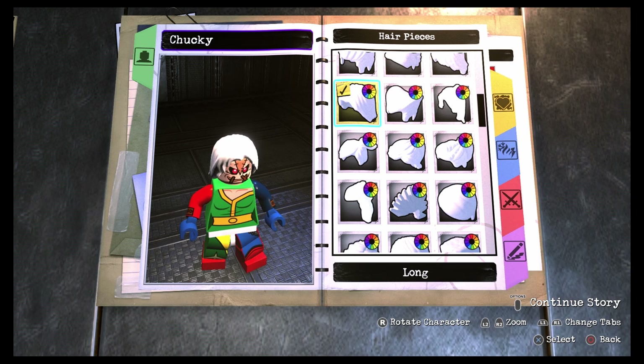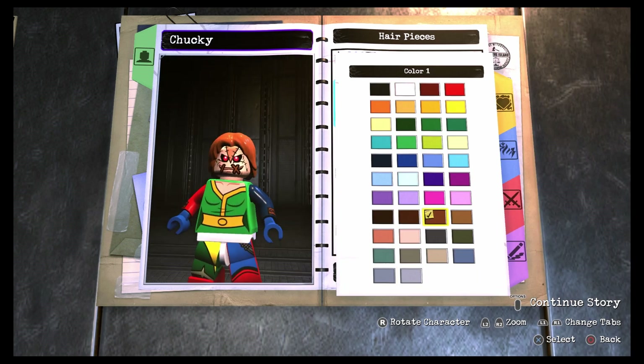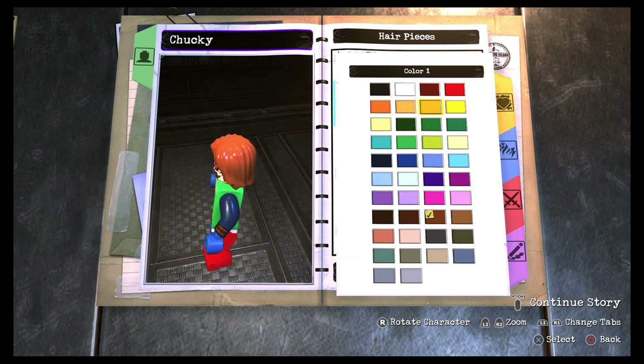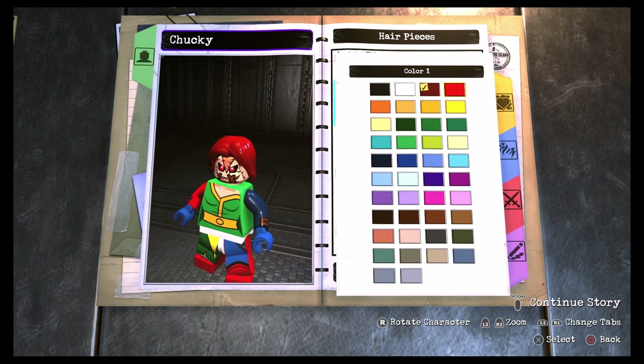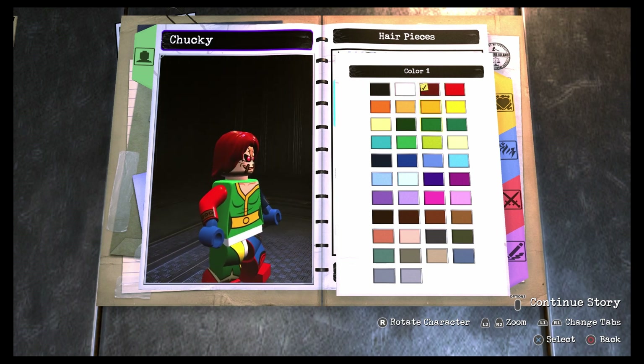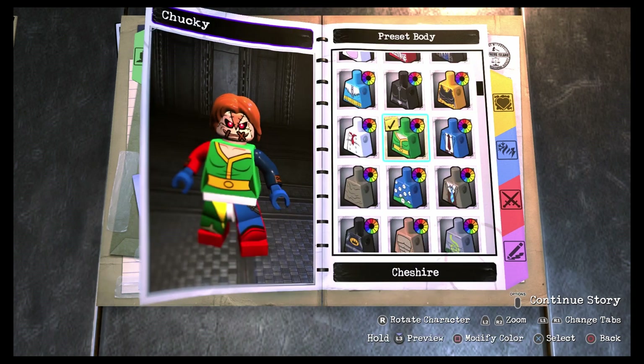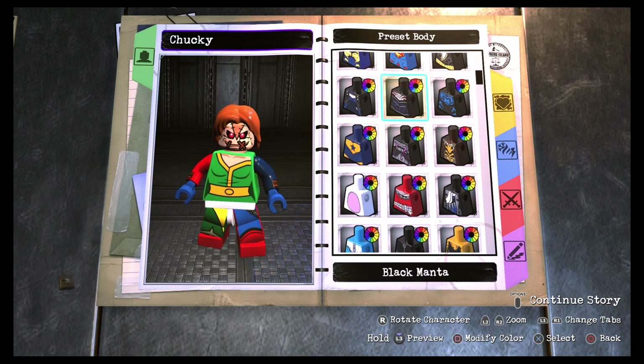For the hair, I went with long hair and made it this brown color because it looks a little reddish — Chucky does have reddish-brown hair. The other options are both a little too red, but if I had to choose one I'd go with the darker one. I personally prefer the brown though.